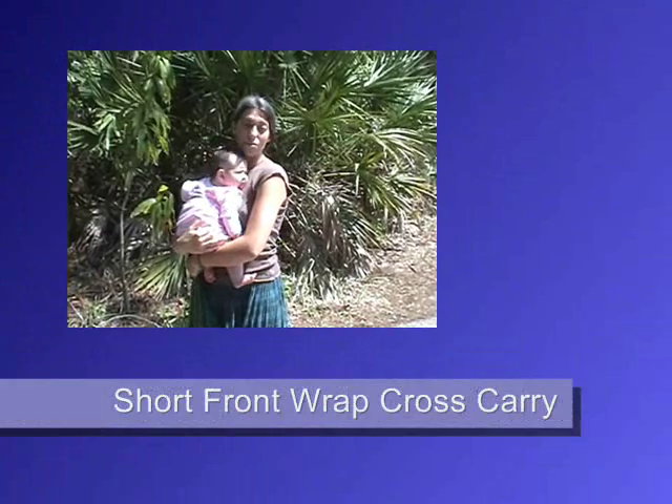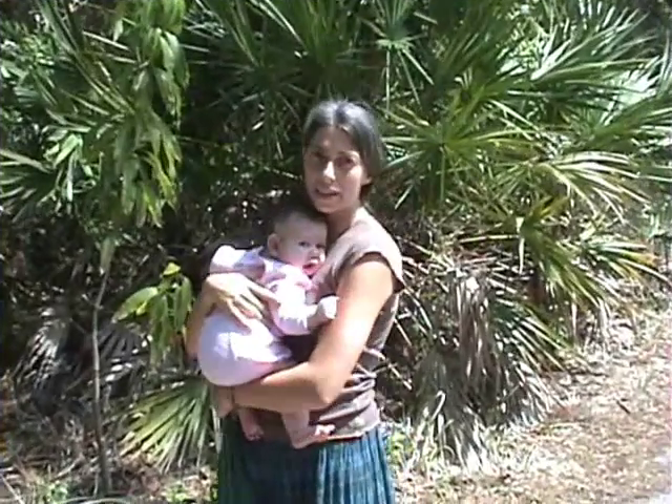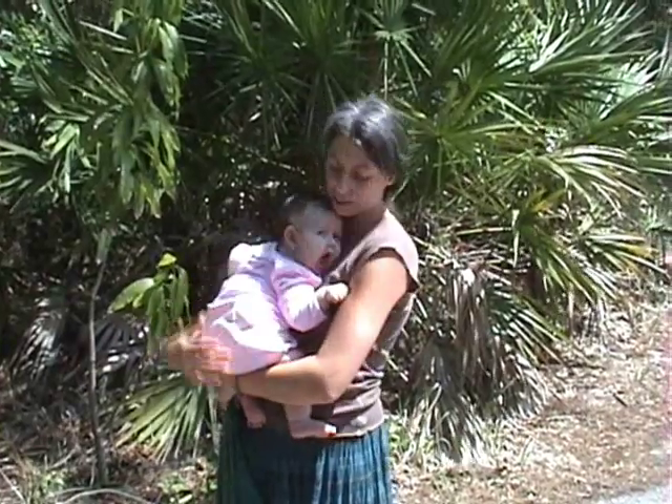We're going to show you how to do the short front wrap cross carry. It's the same as the regular front wrap cross carry, but you can do it with a shorter wrap and it just ties under the bottom.